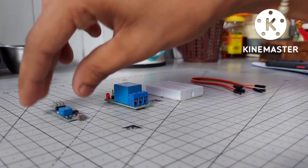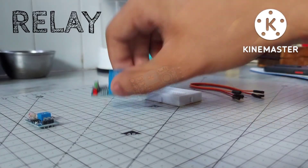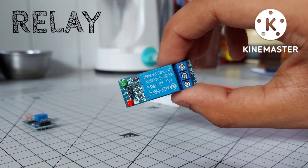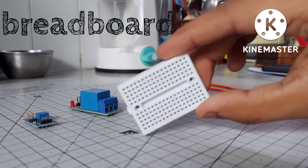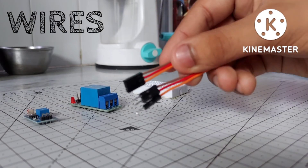To make this project work, you'll need an LDR sensor, a one-channel relay module, a breadboard, and obviously some jumper wires.